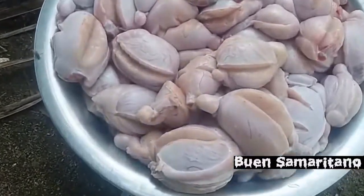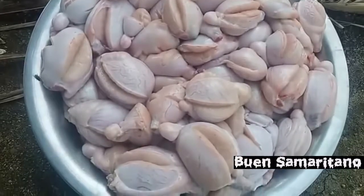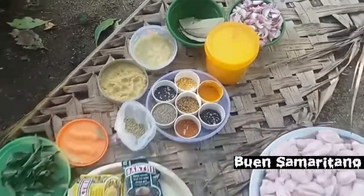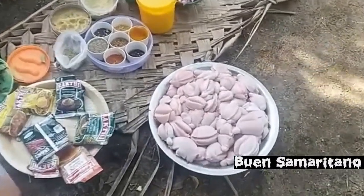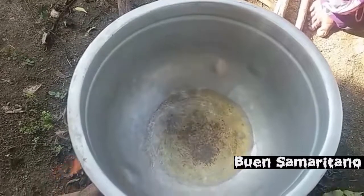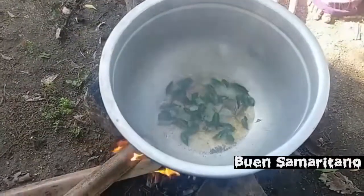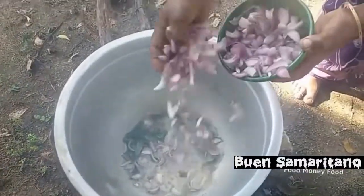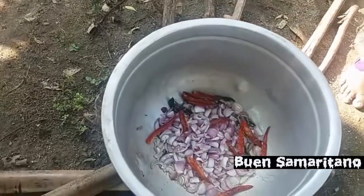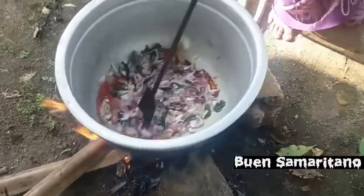Lamb testicles. 100 lamb testicles. 120 lamb testicles. I'm going to go.